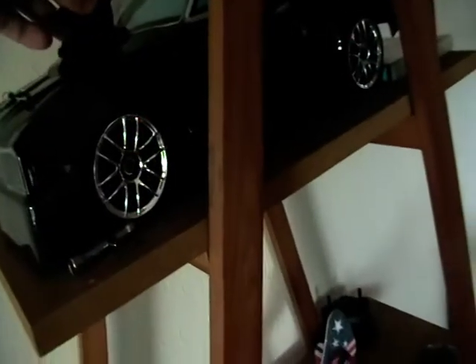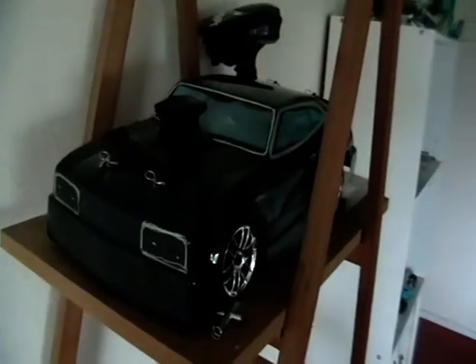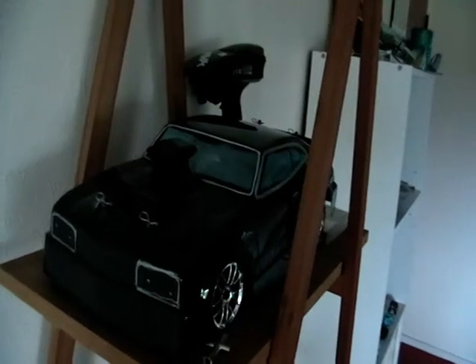My brother was thinking about getting one for his Falcon, but he hasn't made his mind up yet. As you can see, it looks pretty cool — with that on there, it would actually look like the Interceptor from the movie Mad Max.